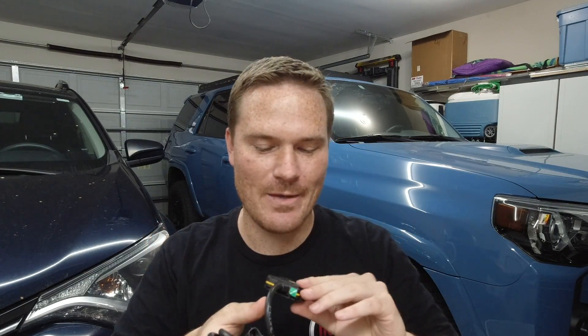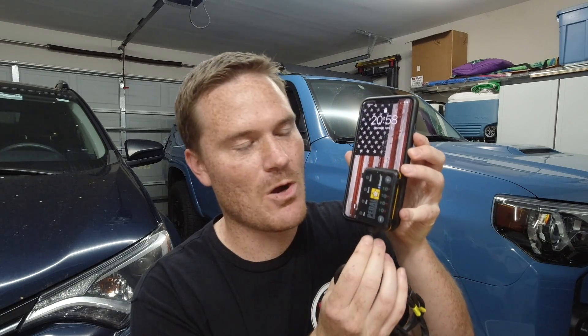As you guys saw in that little intro, the Pedal Commander finally came in — only a couple days shipping. I did delay on purchasing it just because I didn't know what this whole virus thing going on about job situation and stuff, but I did pick it up, and it's actually significantly smaller than how I thought. There it is compared to my phone.